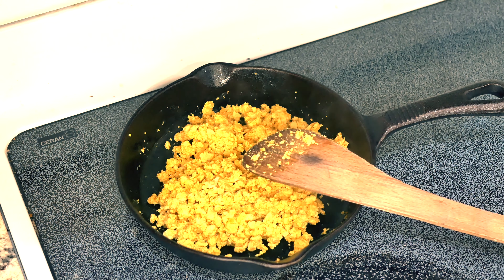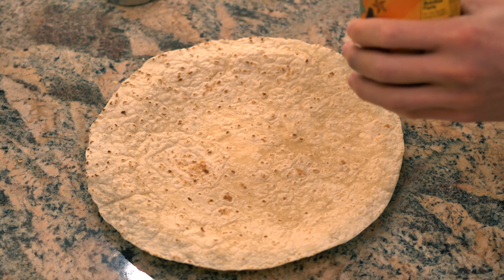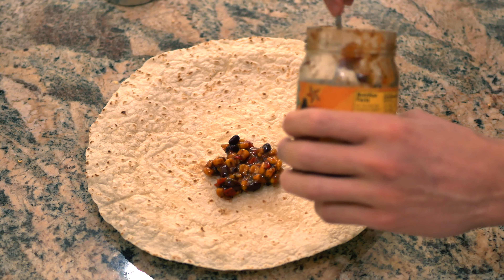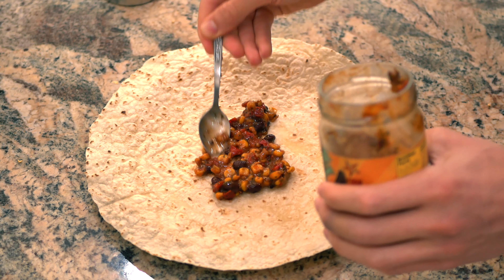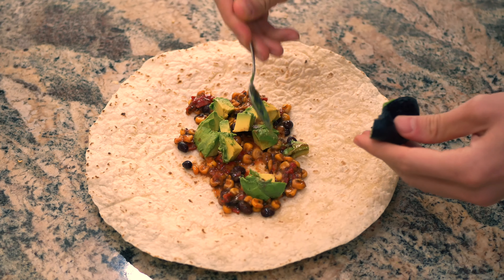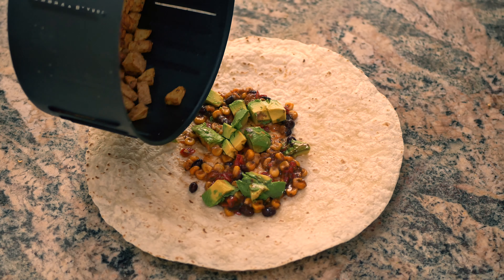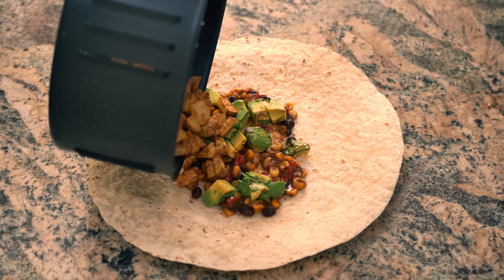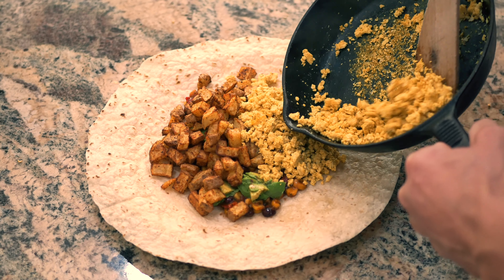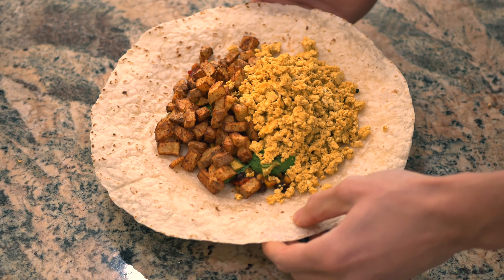I already got the potatoes done, now I'm going to start warming up the tortilla. Got the warmed up tortilla right here — first things first, I'm going to add some of that cowboy caviar, that salsa you guys saw, and lay it down on the bottom. Then I'm going to add this fresh avocado that I already cubed up and just spread that around. Now we'll add those beautiful potatoes, and then of course the protein — and would you look at that!